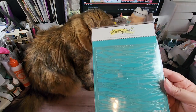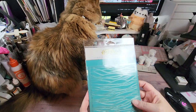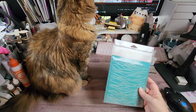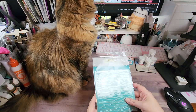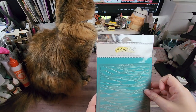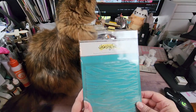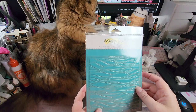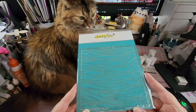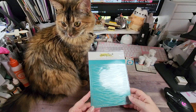These are two dies called Layered Waves — there's a top and a base. This is meant to look like waves in the water, so you would blend in one color, then put the top die down and come in with another color, giving you a two-tone effect. You could possibly make it three-tone if you wanted. So I got that.